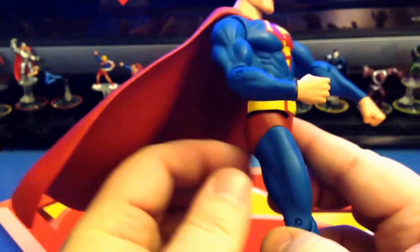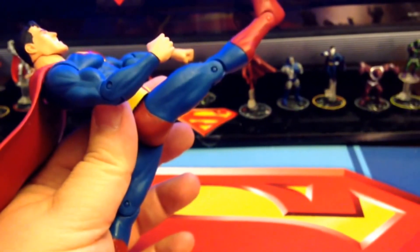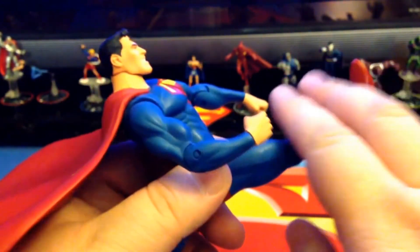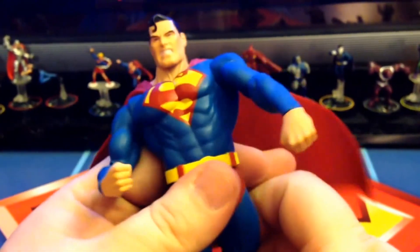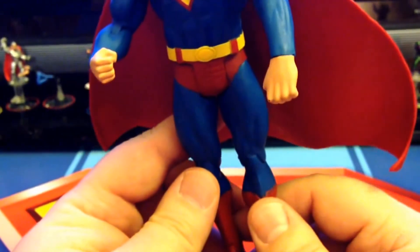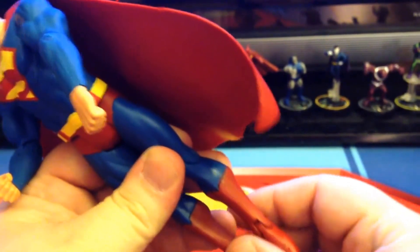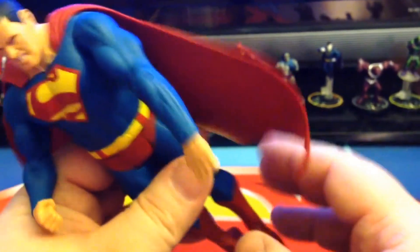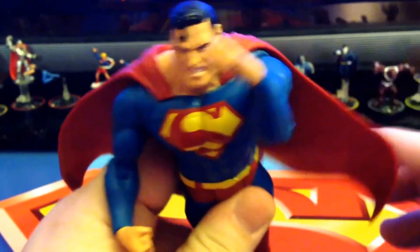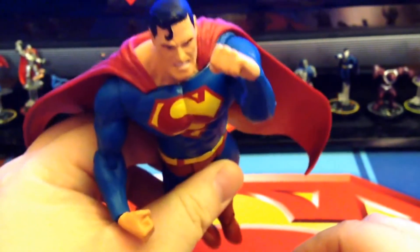We do have legs and they go out really far. So for flight posing, if you've got him either on the stand he came with or doing something like I do, you can get his legs into a good pose. He does not have any thigh articulation, but he does have knee and he does have ankle rockers. Mine are very tight. So he really does get a good look on — you can see the boots pointed back and you can get that good flying pose.